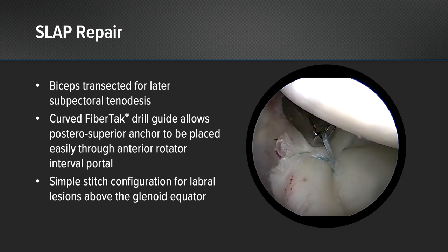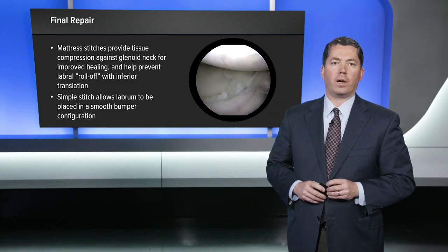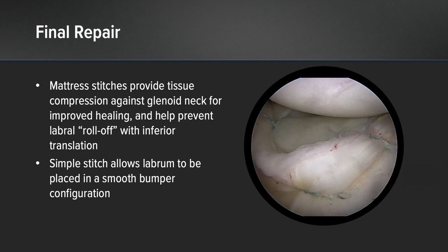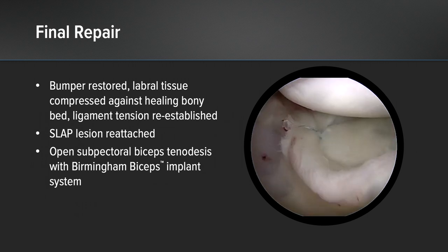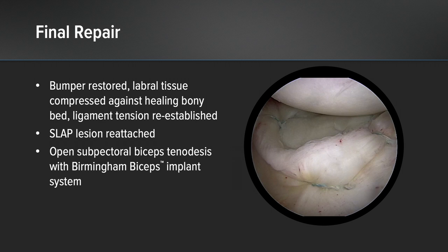As you can see, we get a nice superior labral repair. In terms of final repair, we have a mattress stitch at the lowest portion followed by a simple stitch that rolls the labrum up and forms a nice bumper. This alternating configuration allows for restoration of the bumper, maximum compression of labral tissue against the glenoid neck for better healing, and ligament tension re-established by the inferior glenohumeral ligament being pulled back to the glenoid neck.